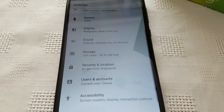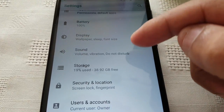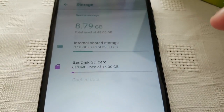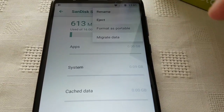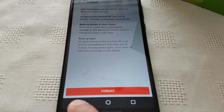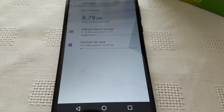If you want to format it back to the external SD, all you've got to do is just select the storage again, select SanDisk SD card, select these three little pins here, and then just format as portable. Then go ahead and hit format, and that will format it back to the portable SD card.